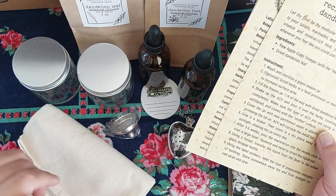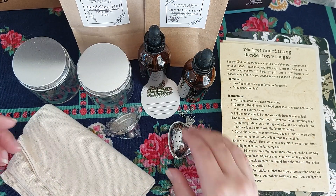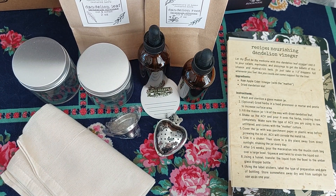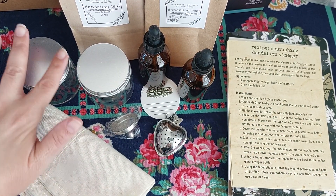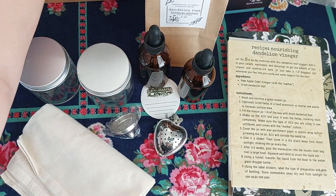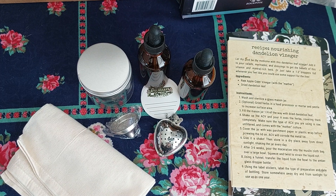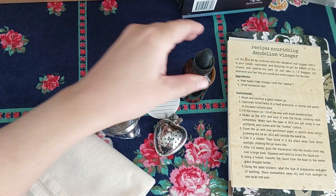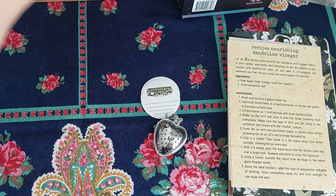They send labels where you can label it. And then you can also drink the dandelion leaf as a tea, which is why they send these. I just think this is so cool — you can learn about herbs, how they can benefit your health and your daily life, and then you can actually learn how to make the stuff. So moving on to the next month.